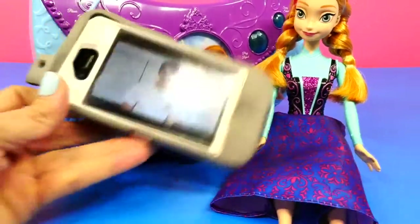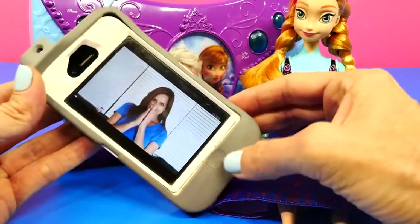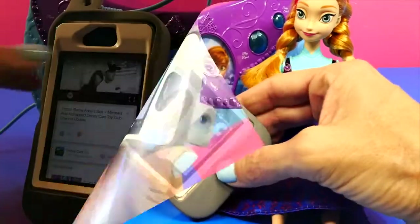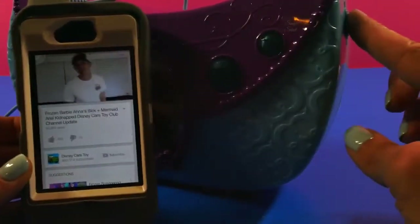Hey guys, it's channel update time. We have Twitter and we have Facebook. See how the light flashes when you use it as a speaker? And you can adjust the volume right here on the side.